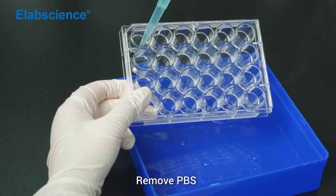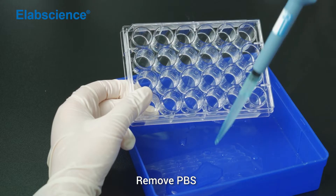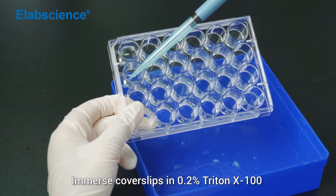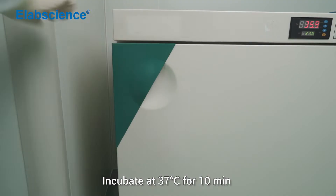Remove PBS. Immerse cover slips in 0.2% Triton X-100. Incubate at 37 degrees for 10 minutes.